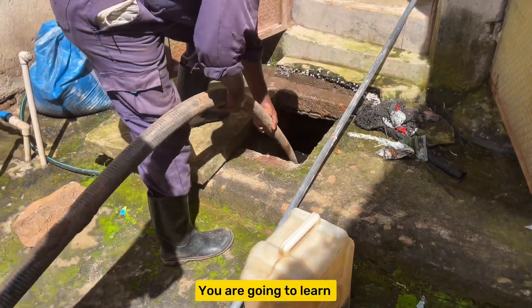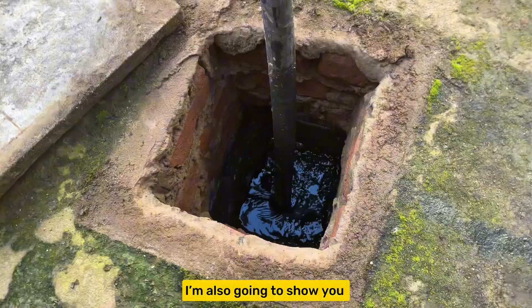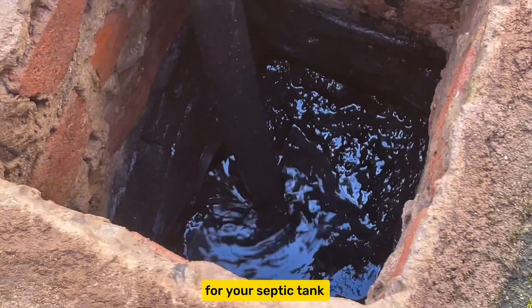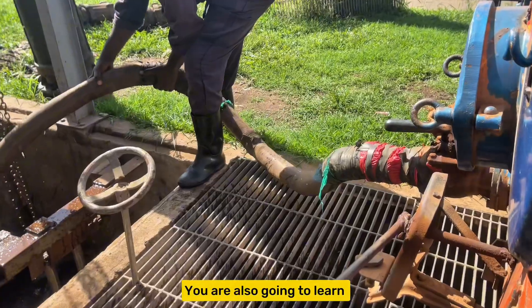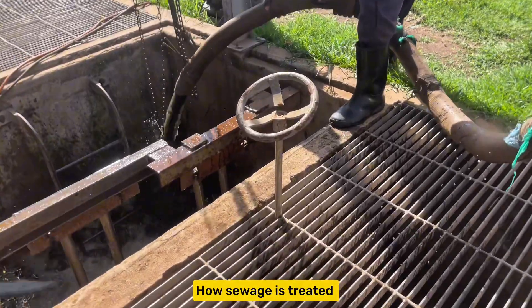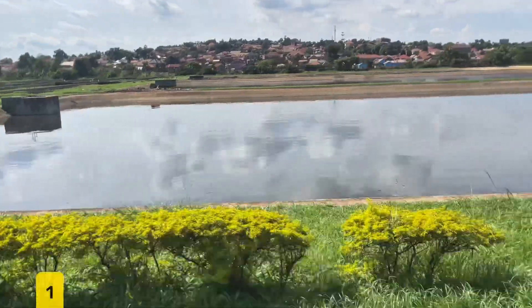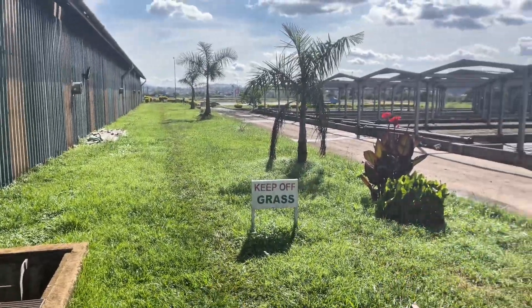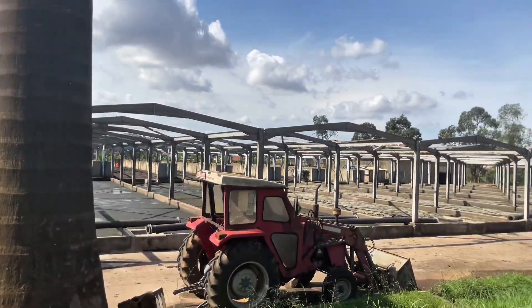In this video you are going to learn how to pump your septic tank from start to finish. I'm also going to show you a trick to stop overflows, stop smell, and stop clogging. You will also learn how sewage is treated at the sewage treatment plant to create reusable products. Let's break down the whole process into three easy steps — be sure to watch till the end.